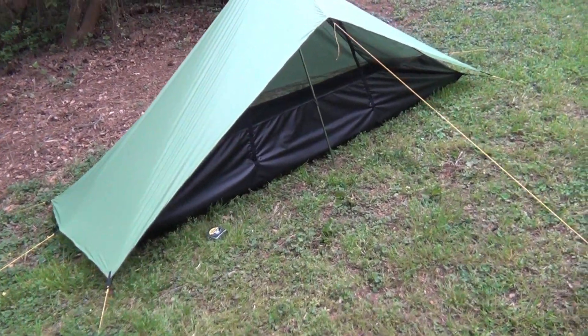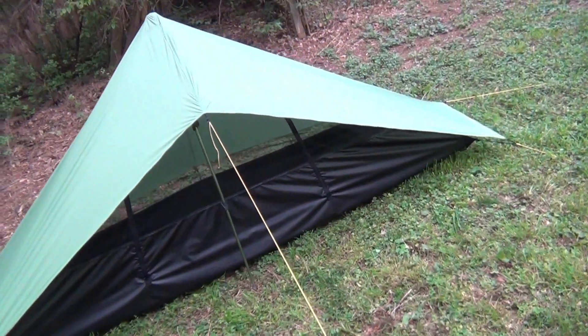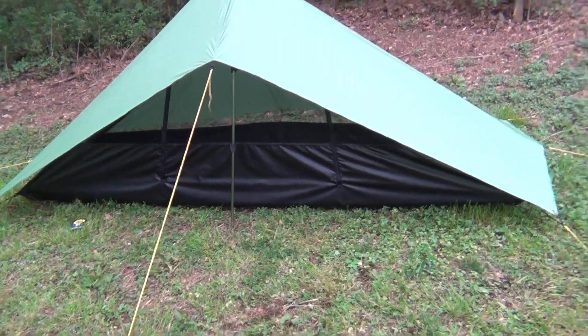So that is a quick video with the first prototype of the inner tent for my pentagon-shaped tarp. I'm Anthony, thanks for watching, take care.